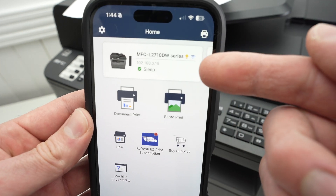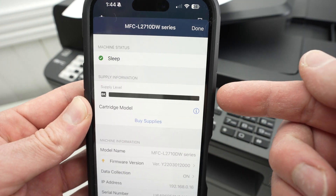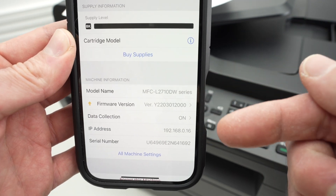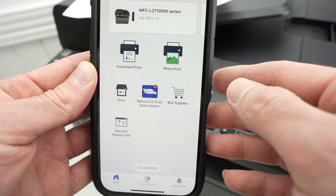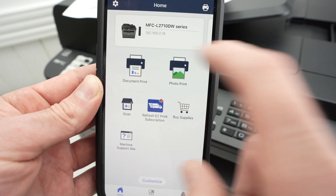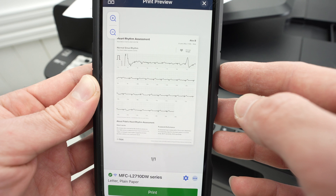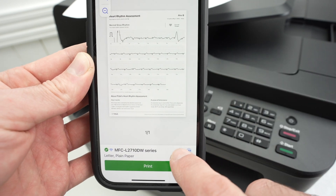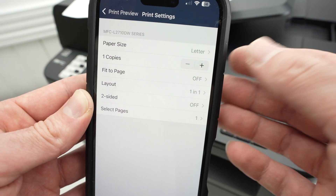On the top of the app you'll see your printer, and if you click on it you can see how much toner is left — very useful — along with other information. On the main page of the app, to print you simply select Document Print, choose a file on your iPhone that you'd like to print. From that screen, you'll see a cogwheel — click on it and make sure the settings are okay with you.